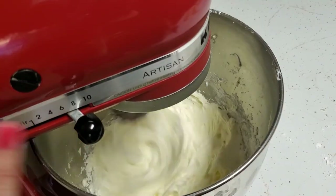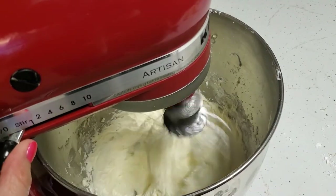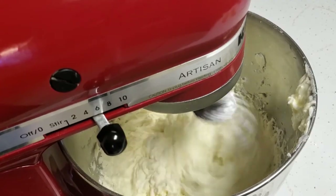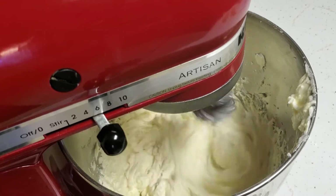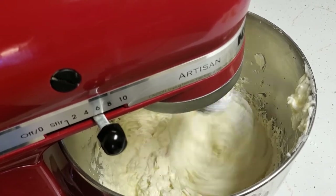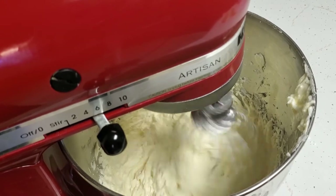If you're doing the whole recipe, just double those — it's linked down below. Once that's creamy, you can mix in your flour-milk paste and beat that all together.